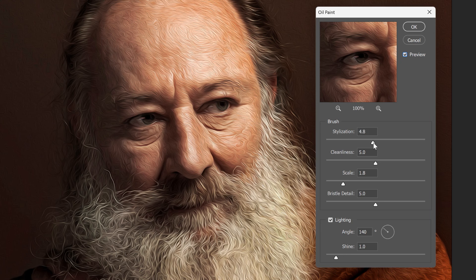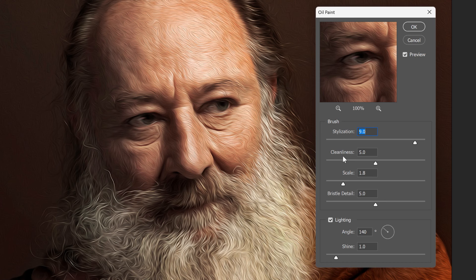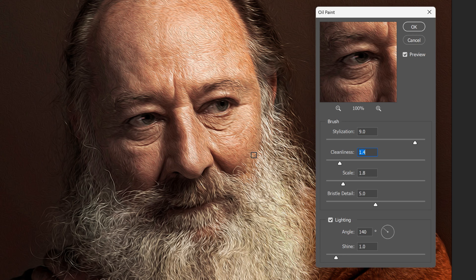The Stylization slider at the top controls the length of the brush strokes. If you drag it to the left, you'll get shorter strokes. Dragging to the right gives you longer, more fluid strokes. The Cleanliness slider below it controls the smoothness of the strokes. Dragging to the left gives the painting a grittier look with lots of texture and detail. Dragging to the right gives it a smoother and cleaner look.